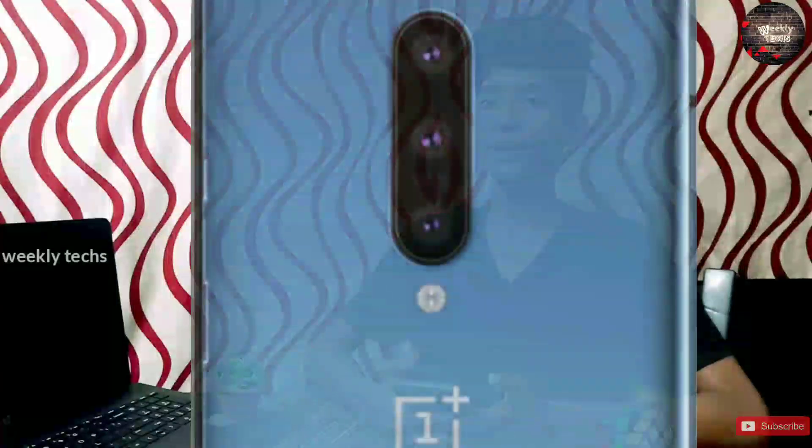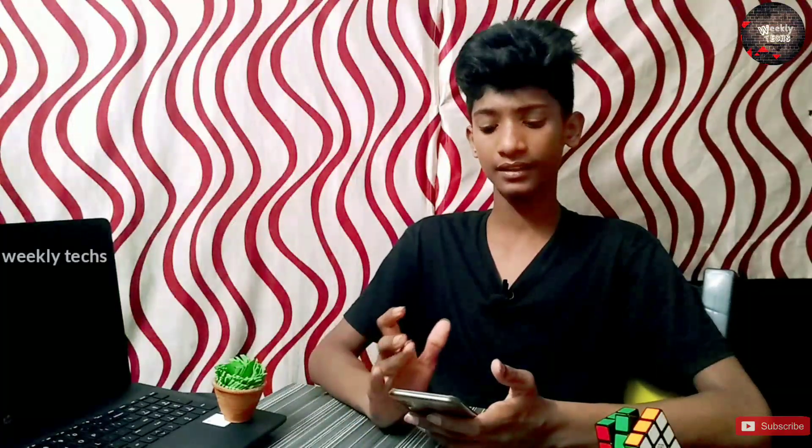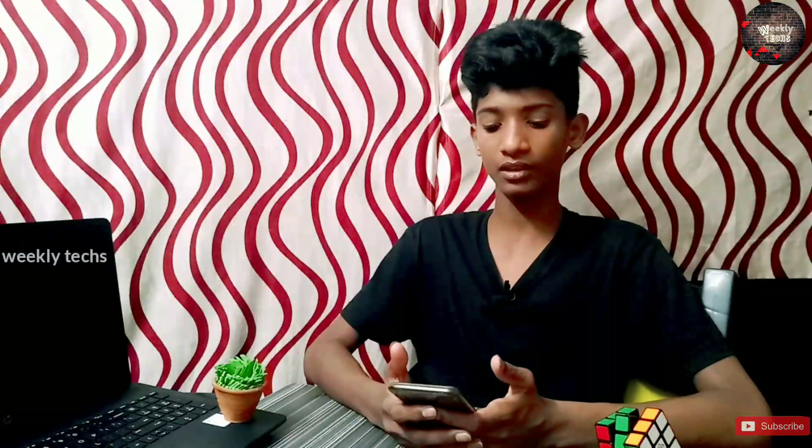On the back, the OnePlus 8 has a 48 megapixel Sony IMX 586 primary sensor. On the front, the ultra wide lens is 16 megapixel. The ultra wide lens is better. The OnePlus 8 front camera is 2MP, and the macro shots are a feature that many users will appreciate.